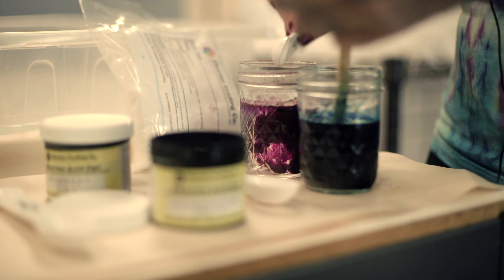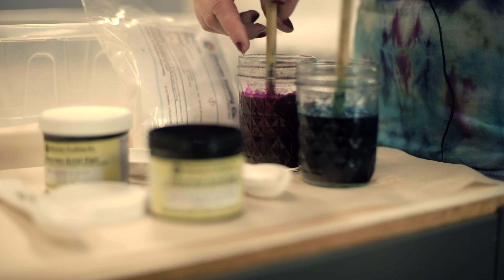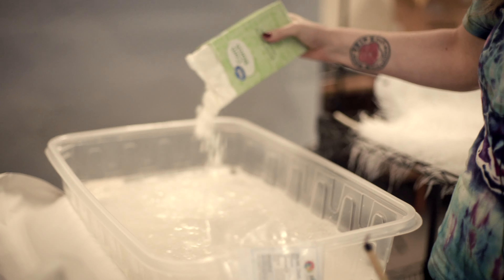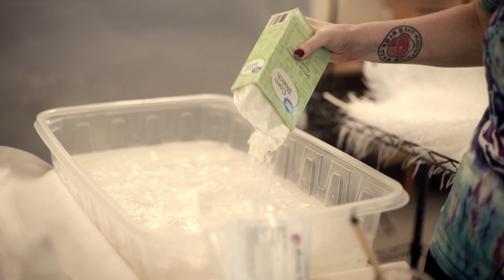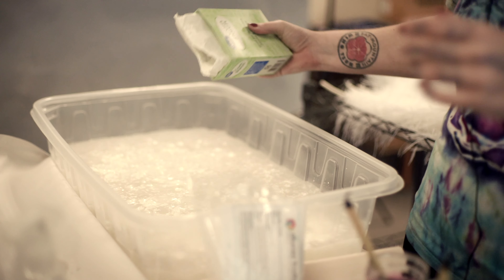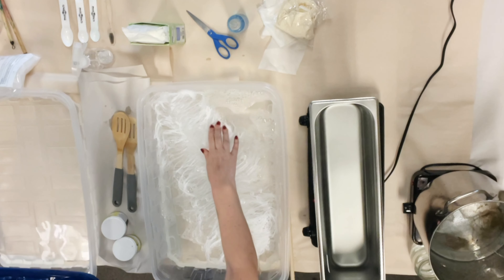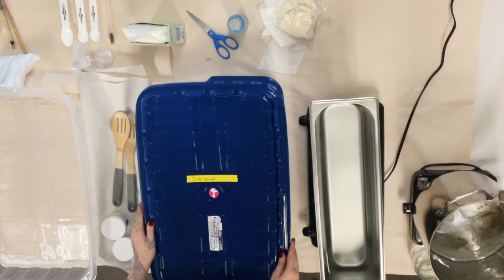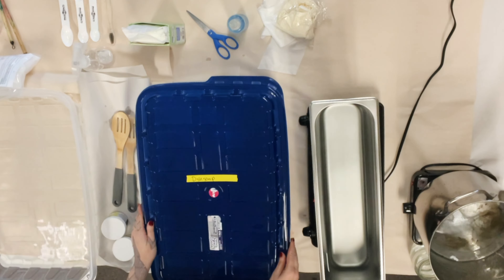For dyeing 24 to 25 inch ostrich feathers, I pre-dissolved one teaspoon of dye mixed with one tablespoon of citric acid in hot water. I then mix citric acid with water in a spray bottle to spray on the feathers during the ombre process. I also mixed a large amount of cornstarch with water for the after soak, and a small amount of Dawn dish soap for the pre-soak.